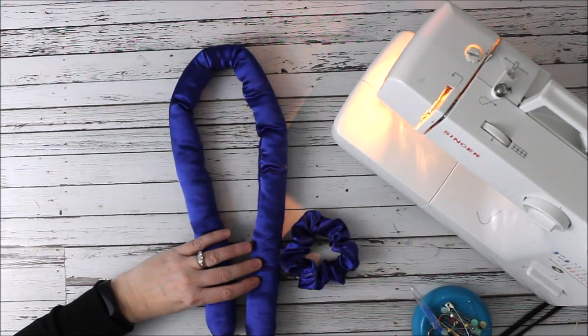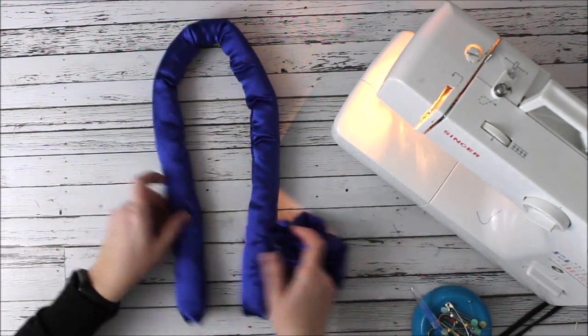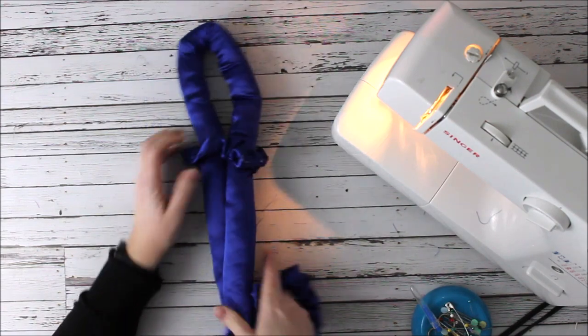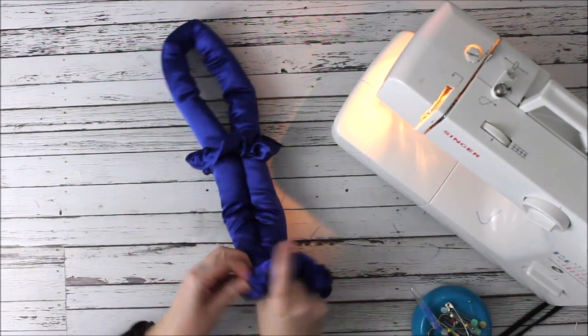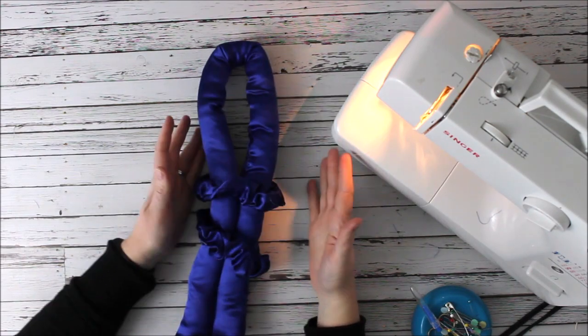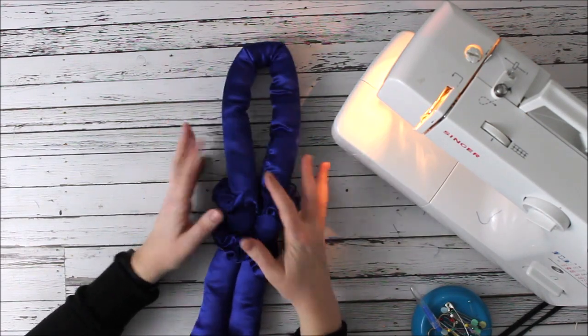There's that stitch — and there's your scrunchie! How cute is that? So you're going to make another one of these, and then you'll have everything that you need. You need two scrunchies and your heatless barrel — that's all.